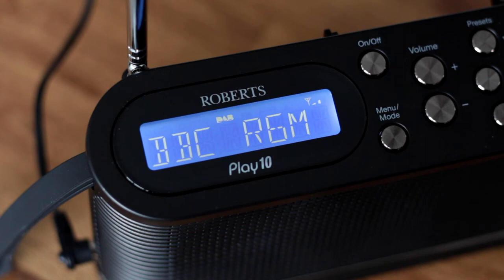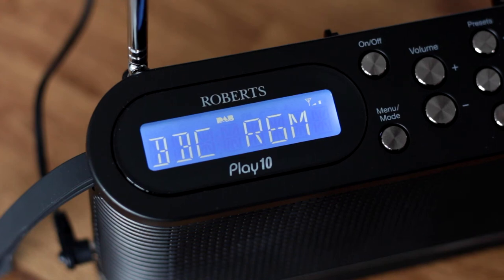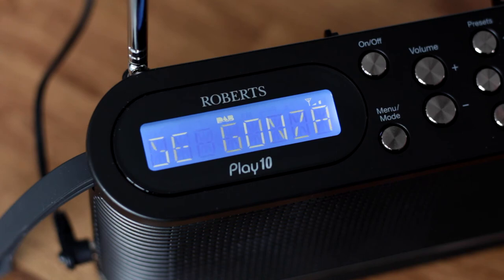The LCD starburst or 14-segment display shows the name of the radio station, the mode and a small signal strength meter. The large white text on a blue background is very clear and it's very easy to read.